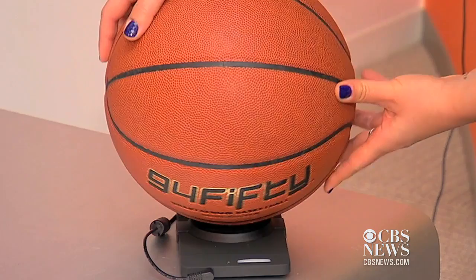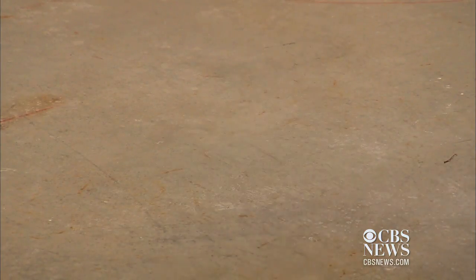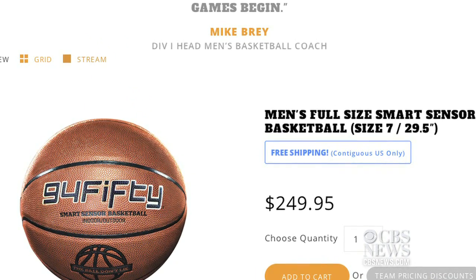The ball charges on a wireless pad and syncs to a smartphone or tablet with four bounces. While the technology is meant to impress, the most jaw-dropping aspect may be the price.